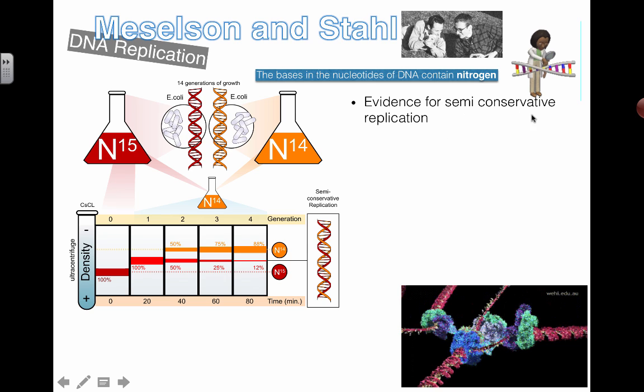This experiment produced evidence for semi-conservative replication, and when we say DNA replication is a semi-conservative process, we owe this to Meselson and Stahl for their really clever experiment.